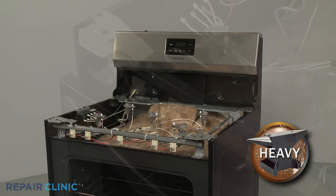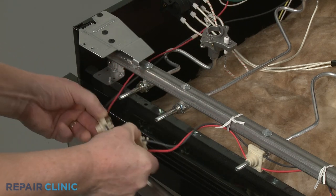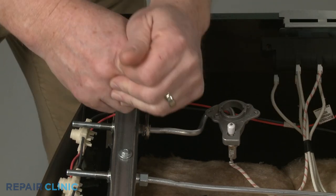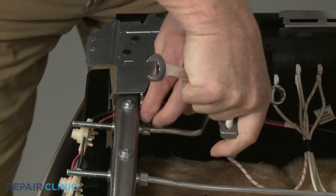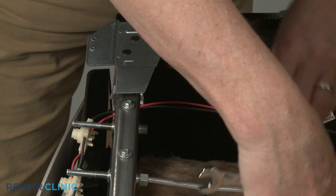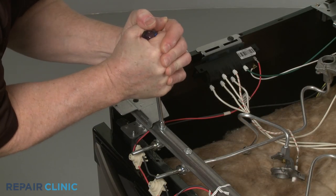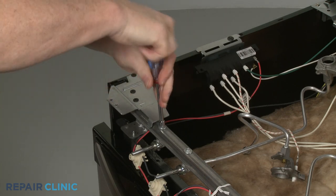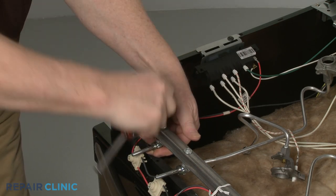To replace a surface burner valve, first remove the appropriate spark switch or switches. Use a ½-inch wrench to unthread the nut to release the orifice holder and supply tube from the valve. Using the ¼-inch socket or nut driver, unthread the screw to release the old valve from the manifold. This may require some effort.